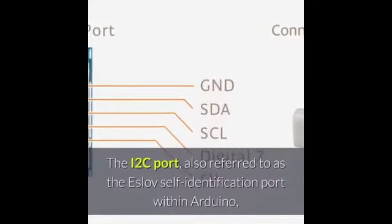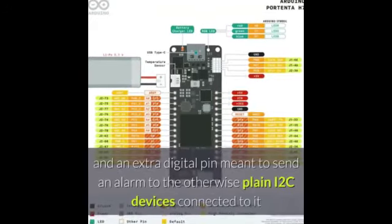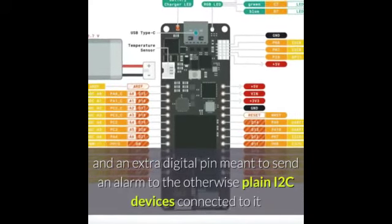The I2C port, also referred to as the ESLOV self-identification port within Arduino, comes with SDA, SCL, GND, plus 5 volts, and an extra digital pin meant to send an alarm to otherwise plain I2C devices connected to it.